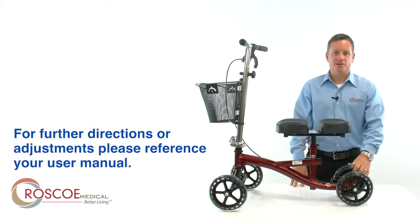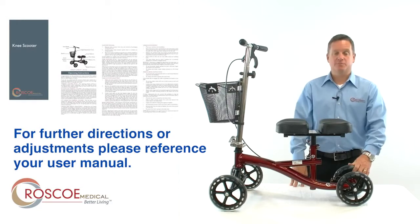This concludes the assembly of your Roscoe Knee Scooter. For further directions or adjustments, please refer to your user manual.